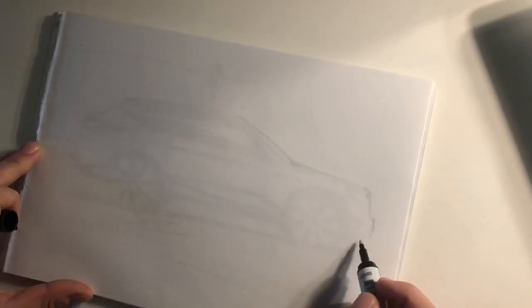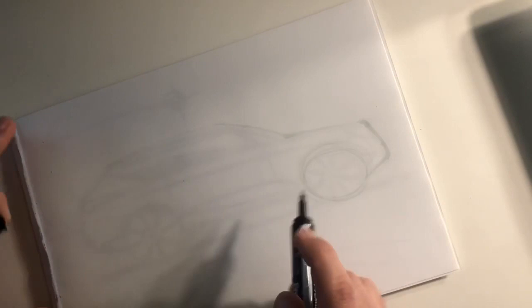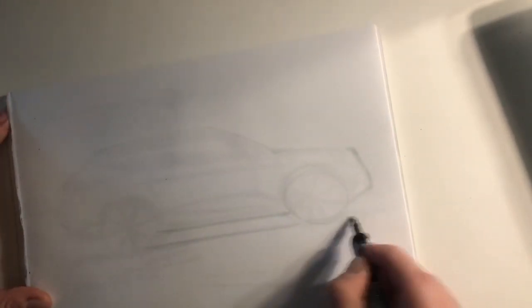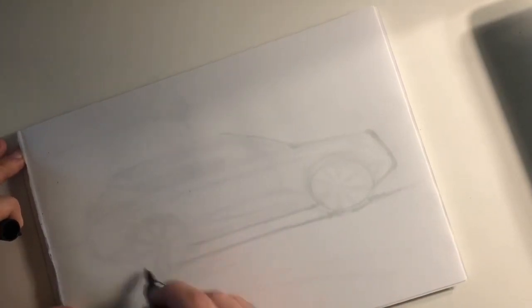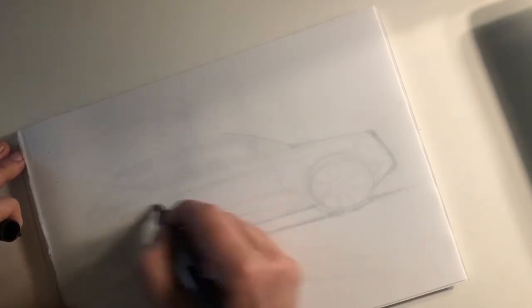You can see that while I'm doing this, I'm also making corrections, because I want to make sure that I take advantage of my tracing to make corrections. We make mistakes — it's normal. So let's make the other wheel in the back with its wheel well.